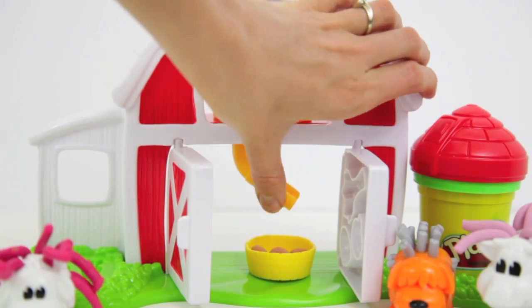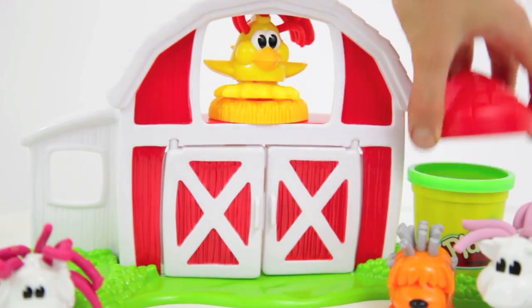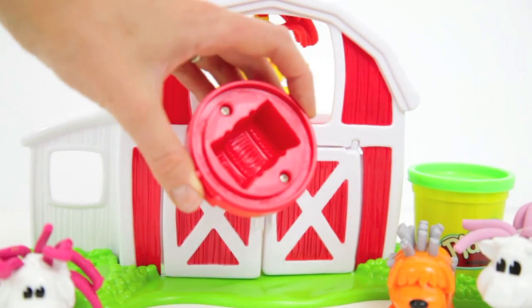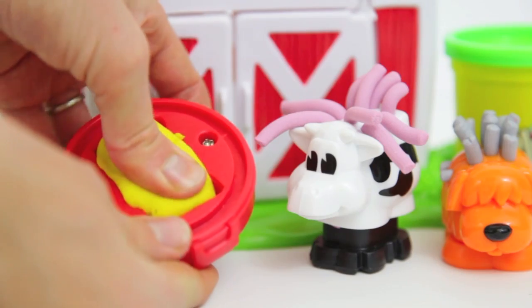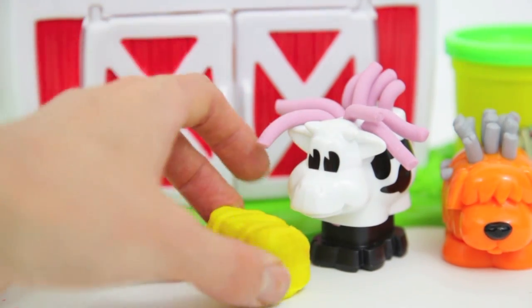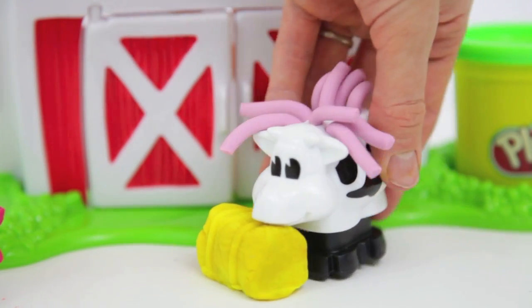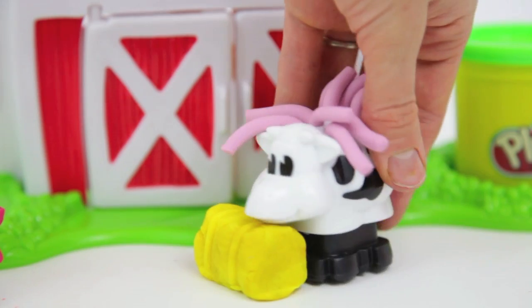Now let's close up the barn doors and make some hay for the cow. The mold for the hay is underneath the silo. Bessie sure loves this stuff — I have to make it for her multiple times a day. Well, eat up Bessie, we need to get you fattened up before wintertime.